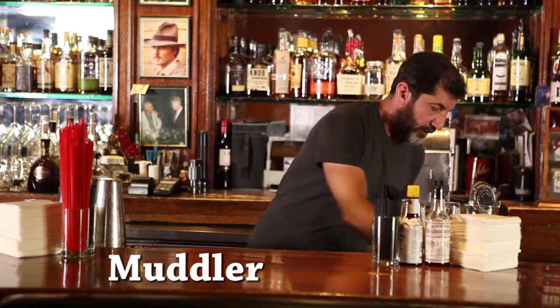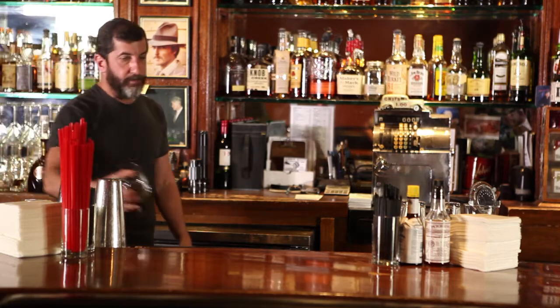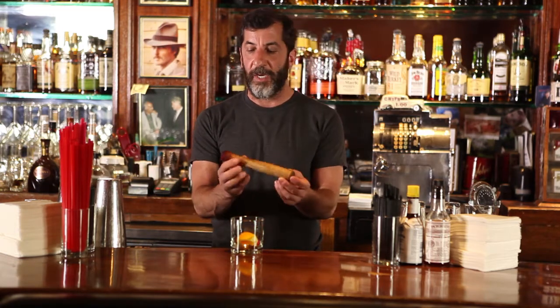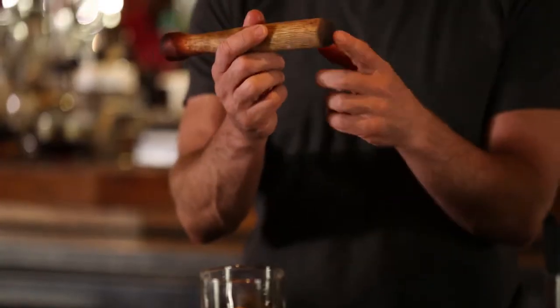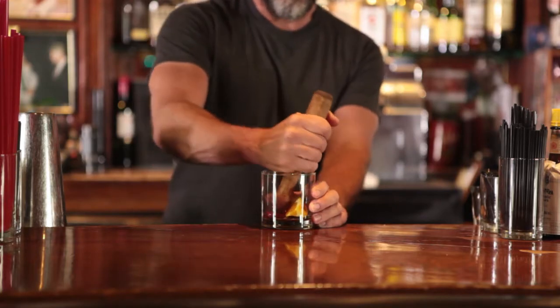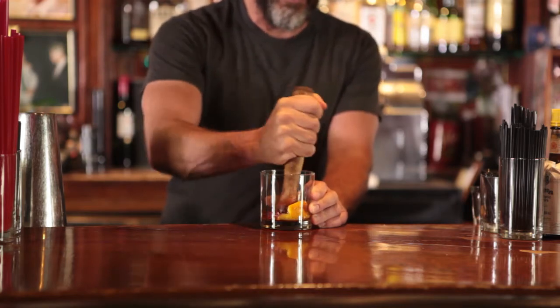Next up is a fruit muddler. A lot of drinks these days are throwbacks to Prohibition-era and pre-World War I drinks. What you'll do is take your glass — let's say you're using an orange and a cherry, just for conversation's sake. You have your fruit muddler; it has two sides. It's really designed so that if you have a round-bottomed glass, you use this side; if you have a flat-bottomed glass, you use this side. You just crush the fruit with it — it's called muddling. The juice gets all mixed up, and that's how you muddle.